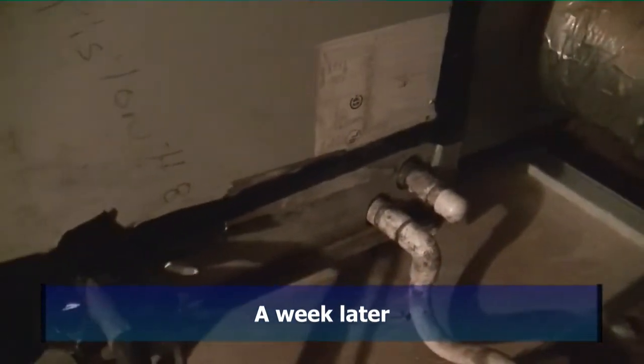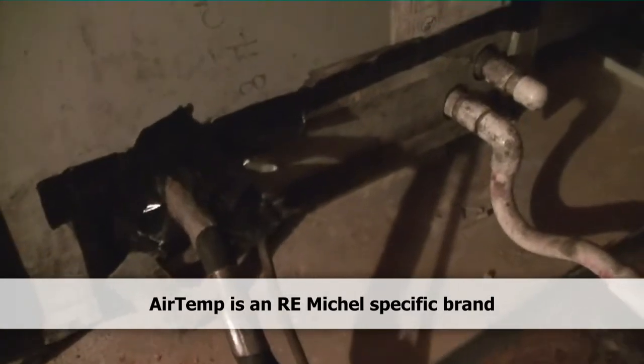This is our big old Comfort Maker ICP air handler up in the attic of R.E. Michael. We're going to be taking this thing out and putting in one of their Air Temp units built by Nordyne — four tons. So I'm going to disconnect all this stuff, and for today, because it's already in the afternoon, I'm just going to concentrate on getting this stuff out of the attic and then come back tomorrow and start fresh to finish the rest of the job.